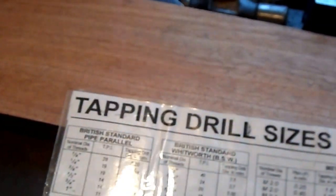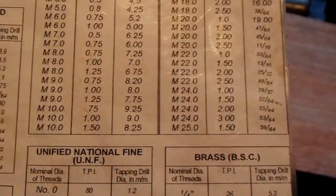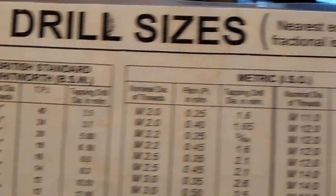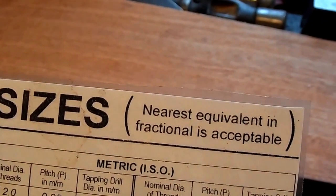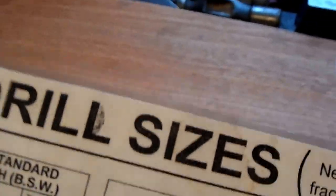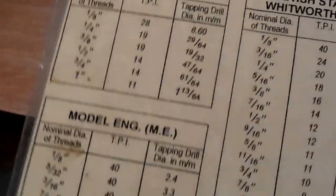Now here is something you should have in the workshop: tapping drill sizes, nearest equivalent and fractional. It's a handy thing to have if you don't have time to study a whole lot at that moment.